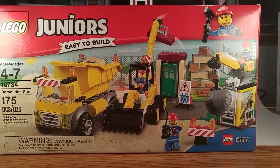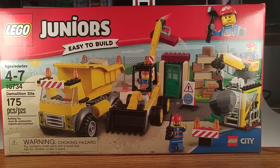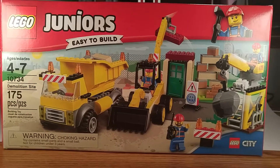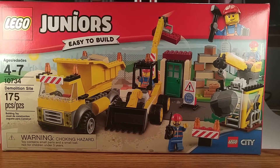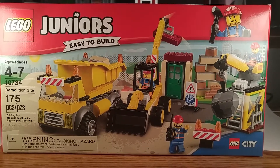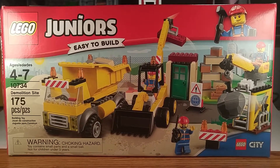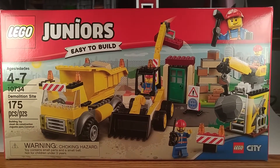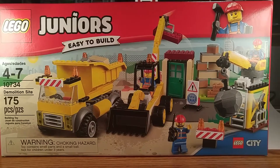Hello, this is Levi. I'm here with my son Owen — say hi, Owen. We are doing a review video of his newest Lego set called the Demolition Site. The number is 10734, it's part of the Juniors line from Lego. It's 175 pieces and the age suggestion is four to seven. Owen just turned six, so this set is perfect for him. We already assembled it, but here's the box so you know what to look for. I got it at Walmart.